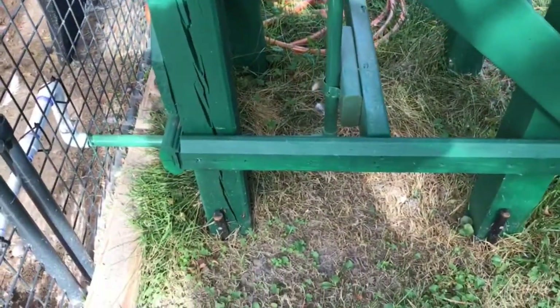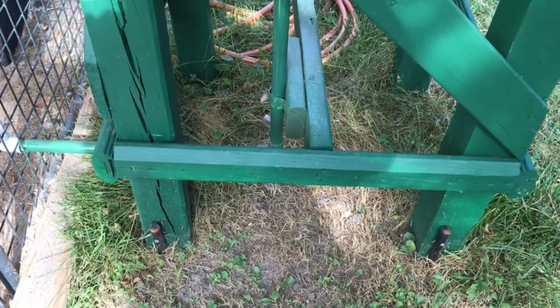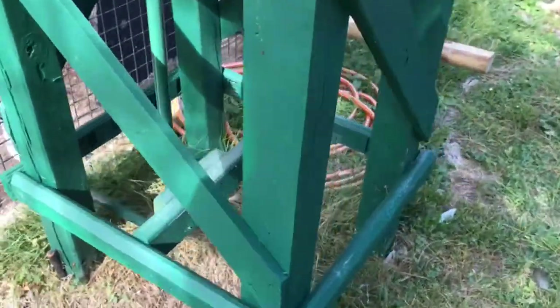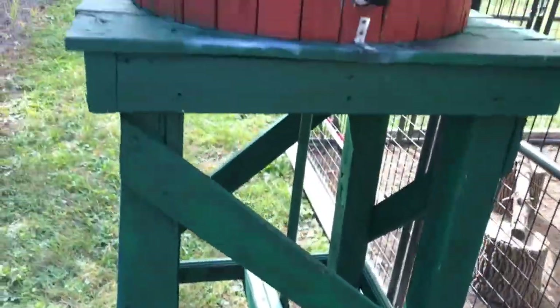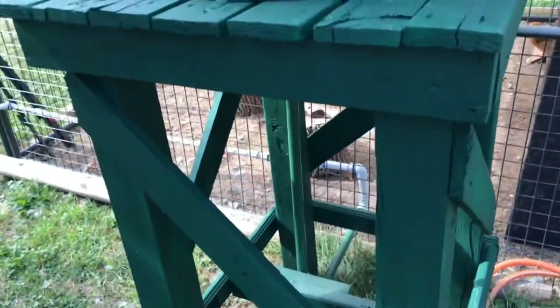I've got some 24-inch rebar spikes driven into the ground and then there's four-inch screws in each one holding onto each leg. It's kind of a work in progress because I'm still working on my coop. The platform is built out of four-by-four legs.